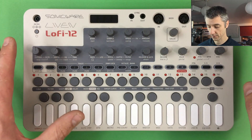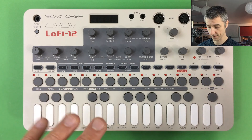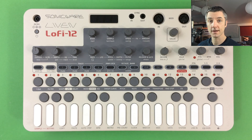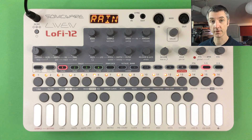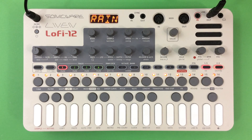The overall layout: knobs at the top edit sounds; the rubber button section handles track selection and transport control; step buttons enter notes into a sequence; and the keys play notes. There's also an accessibility section at the end of this video for visually impaired users, listing each control by name. To get started, plug in the power supply or insert batteries, hold the power button, press play to hear the default pattern, and press play again to stop. Plugging a cable into the line out gives a cleaner recording.